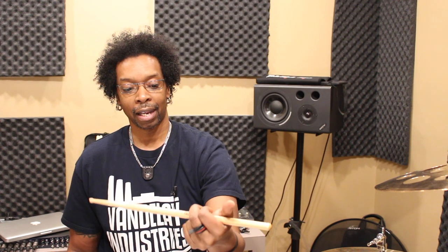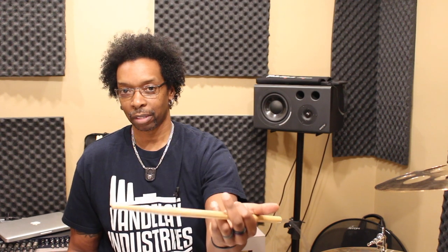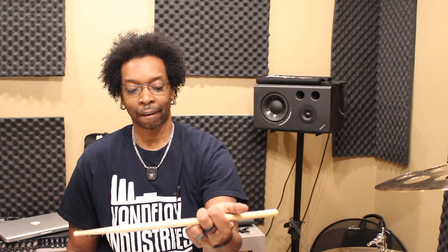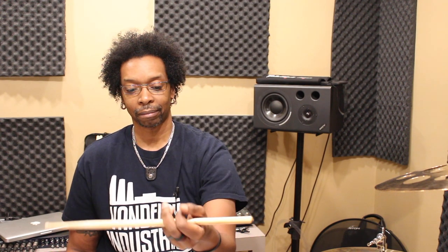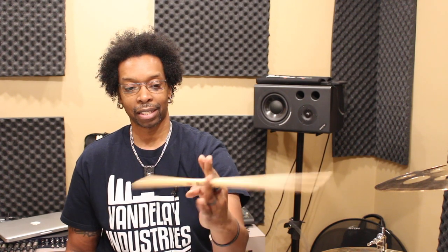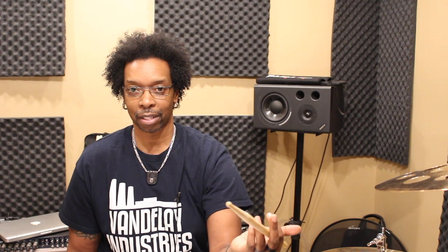Now to flip it back from traditional to matched, it's just as easy. So right now the stick is between these two fingers — live long and prosper — right there between these two fingers, and your hand is already in the perfect position to flip it back. Palms facing up. What you're going to do now is use your ring finger to rotate the stick backwards and get the thumb out of the way. So you're just opening your hand up a little bit, letting that stick rotate backwards, and then you do the opposite with your palm — take your palm, face it back down, rotate it back towards the snare.